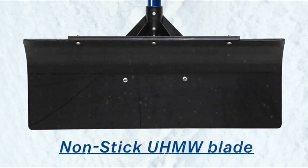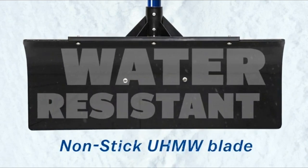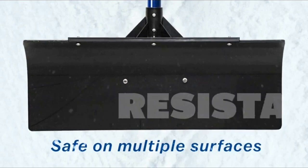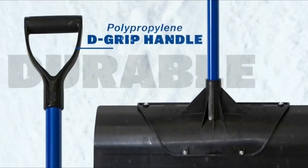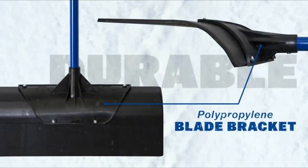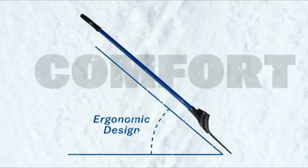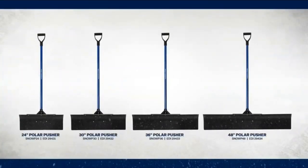It features a durable, long-lasting, and non-stick UHMW blade material that is water, wear, and impact resistant, allowing you to easily chop ice. It is ergonomically pitched for maximum pushing power while remaining durable enough to chop through ice. The Polar Pusher is made in the USA with global materials. Replacement parts are available separately.